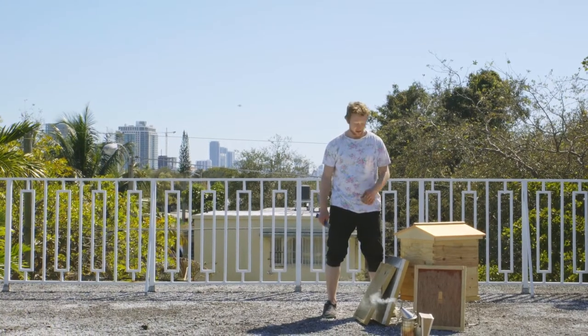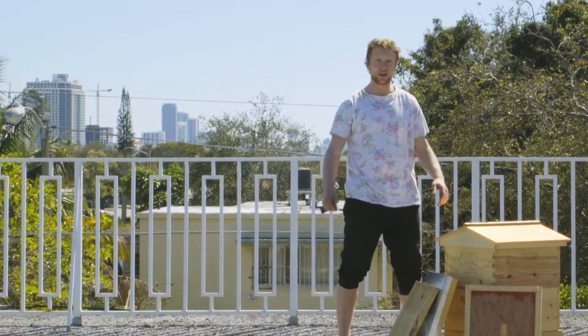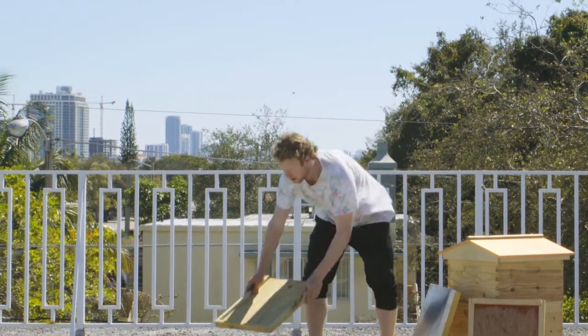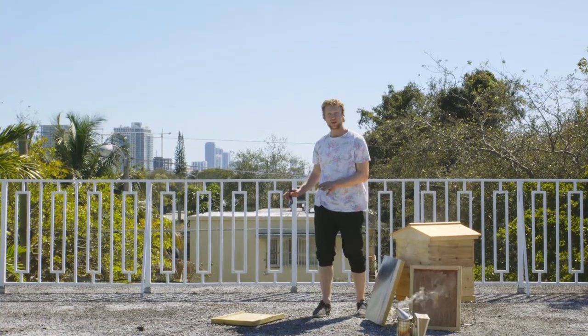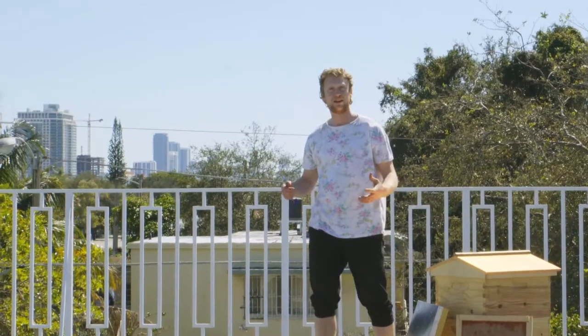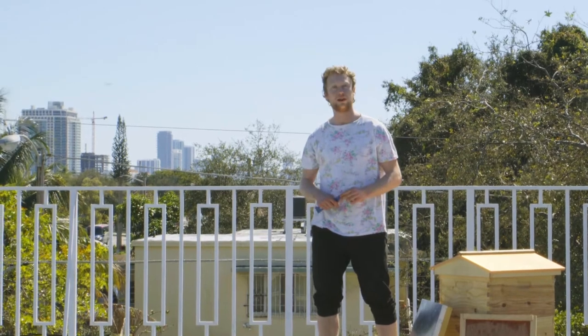Before starting, the equipment you'll need is a new base, a new inner cover, and a new lid. What you want to do is place your new base and make sure to choose your location wisely, because this is where that new hive is going to stay. If you'd like advice on how to find the best location for your new hive, check out our capsule on how to locate a hive. Then what you want to do is open your hive.